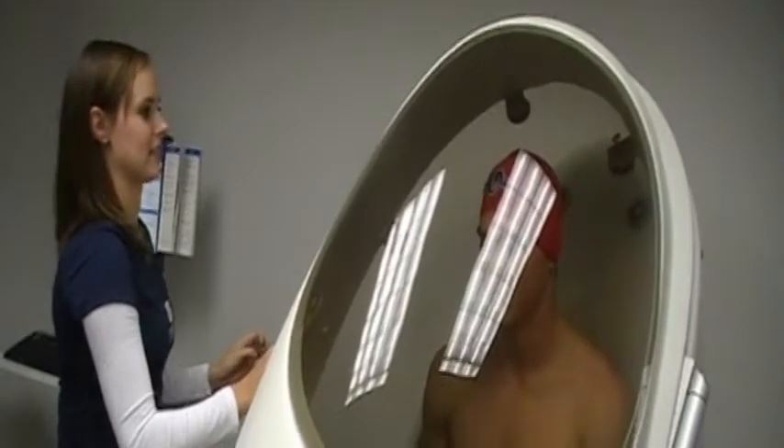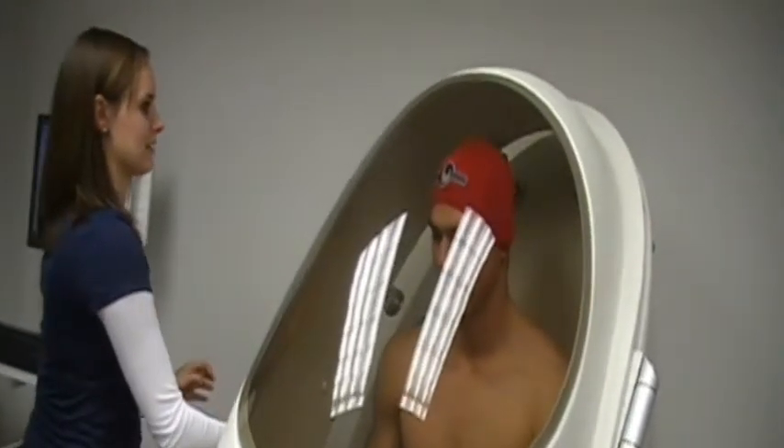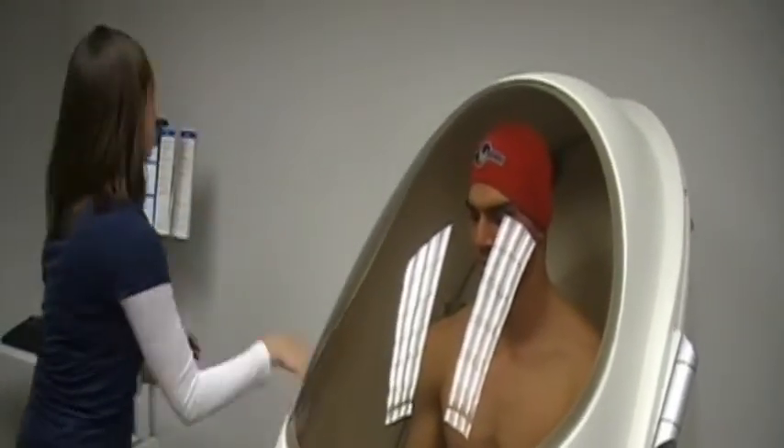It's a very quick, seamless process where we're able to get them in, measured, and out much quicker than we would with the underwater weighing tank.